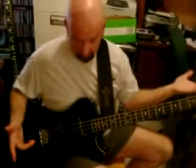Alright, so here we are with the Artie Artist Bass. I told you guys I would make a video. As you can see, black and ebony.